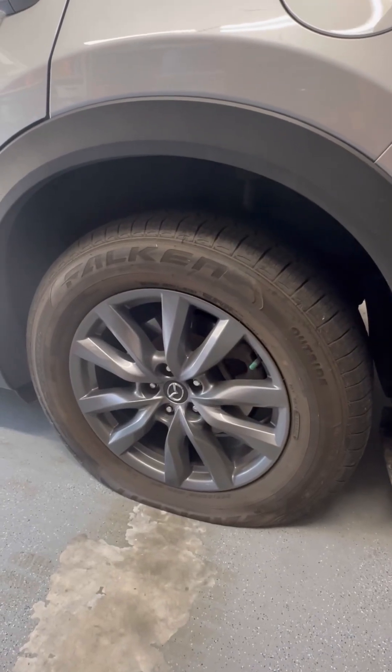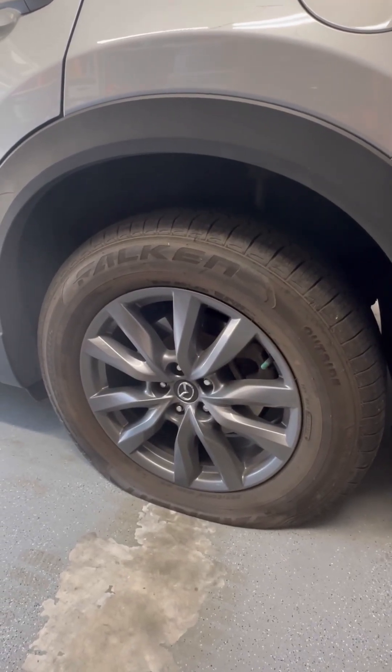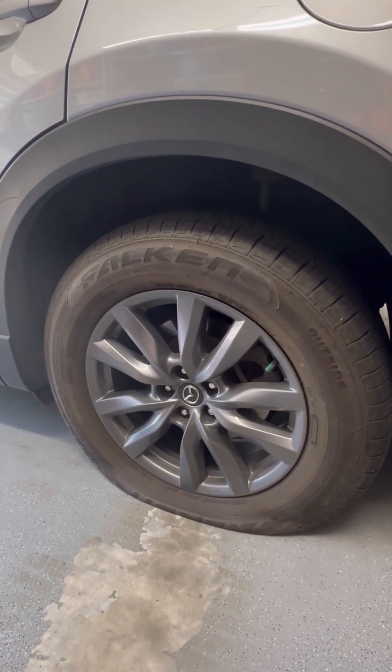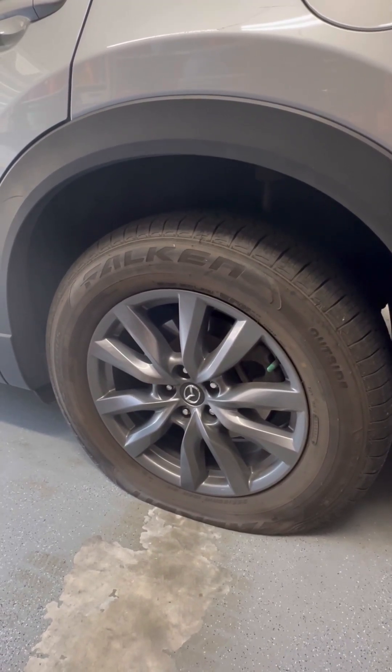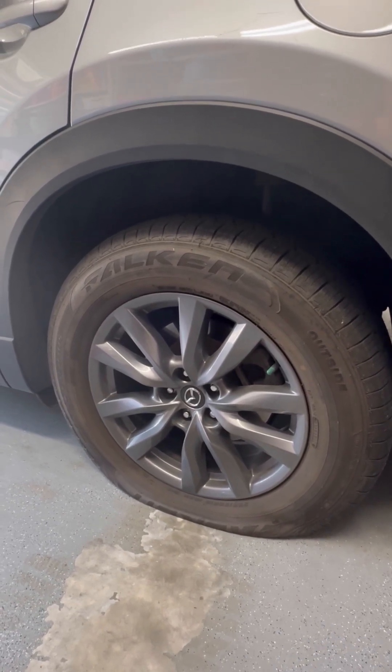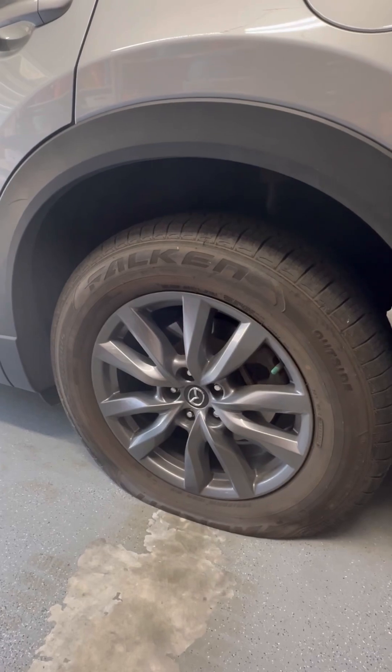Woke up to a flat tire today. I'm guessing there's a nail in it somewhere. I'm going to show you guys how to remove it, how to find the nail, and then mark it up with some chalk. That way it's easy for the technicians to find it and patch it from the inside, if it's patchable and not on the wall. So let's get to it.